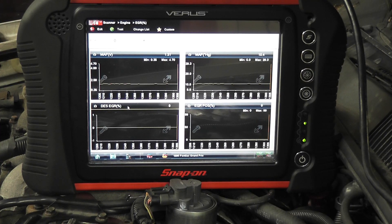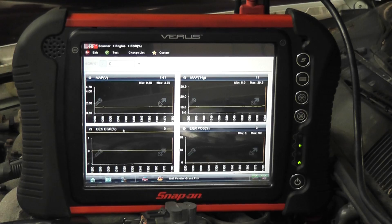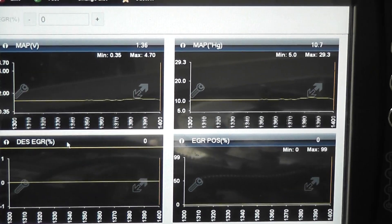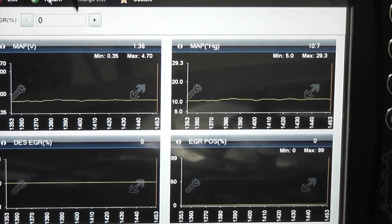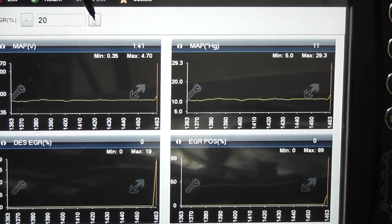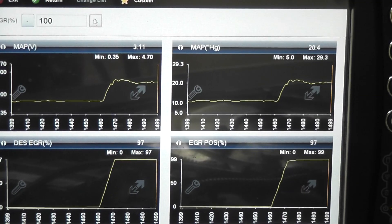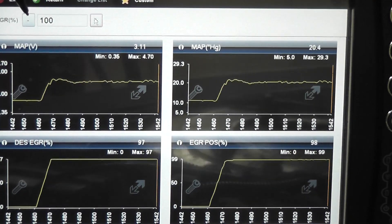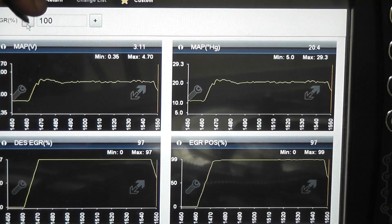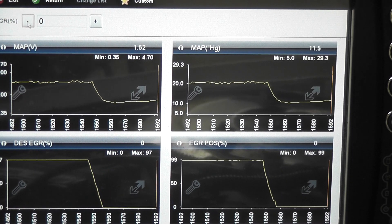This is the same car after we cleaned out the passages for the EGR, and we're going to redo some of the tests. The first test we're going to do is our bi-directional test, and what we're going to look for is our MAP voltage compared to what it looked like before. We're going to listen to the engine, see how rough it gets. Changing the percentage — it's getting real rough. There's 100%. My MAP voltage went to 3.1 volts right now. We were at 2 volts before. That's what we want. So we had a one-volt change on our MAP.